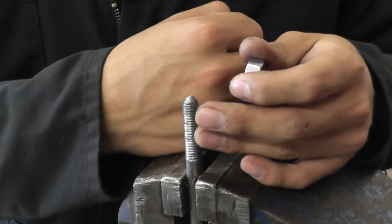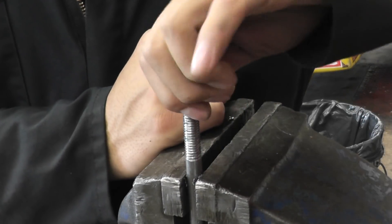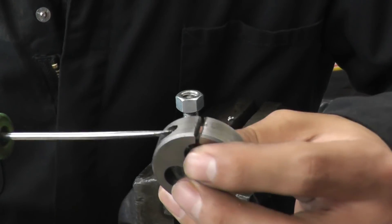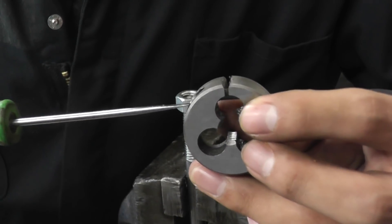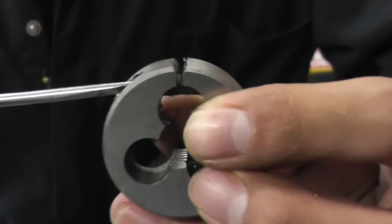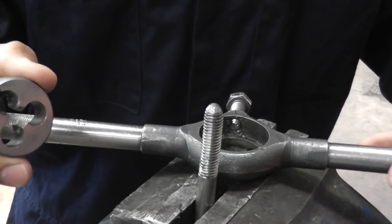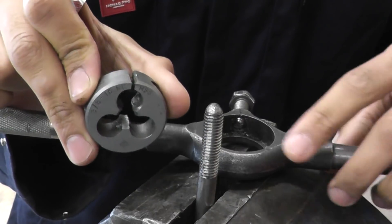Now that you've finished making your threads, try putting your bolt on. If it gets stuck, you'll need to repeat the dying process — this time grab a screwdriver and close off that gap to tighten the die. To make the nut fit better on the threads, go over it one more time with the die, but this time close it in further so that it makes the threads a little bit deeper.